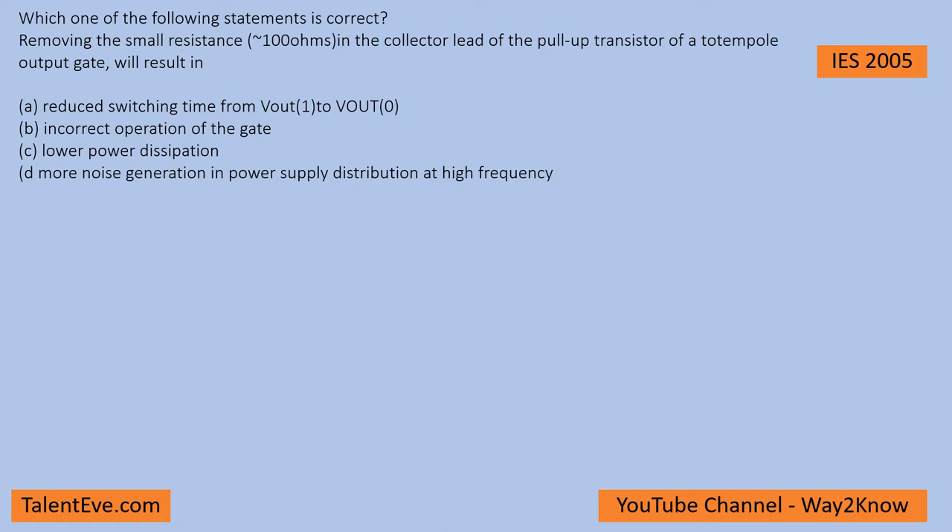Hello all, let us see how to solve this particular problem. Basically, what is given here is a totem pole output gate, and what is said is that the resistor connected to the pull-up resistor lead is removed. So what scenario could it lead to?